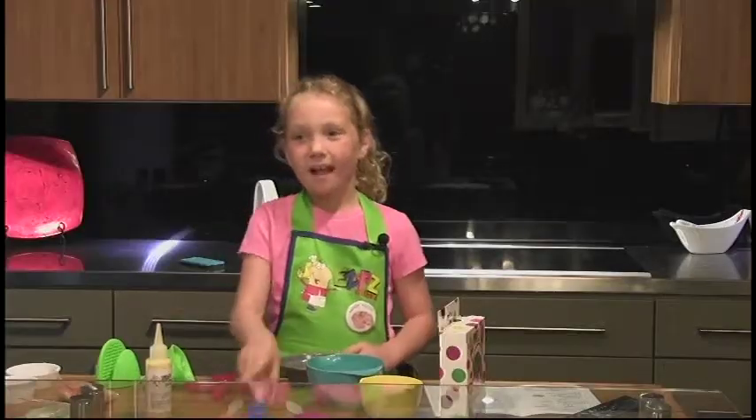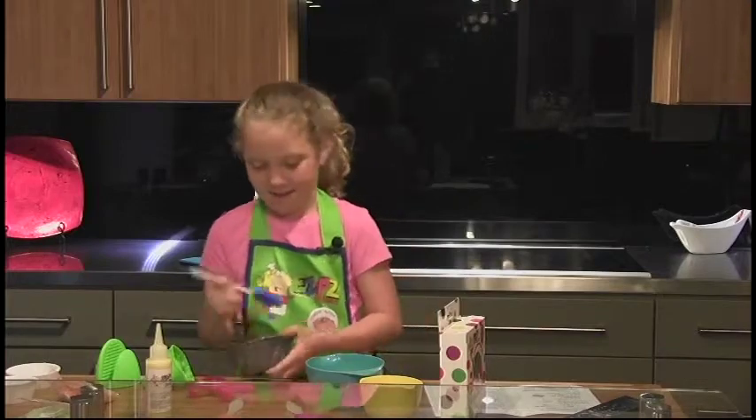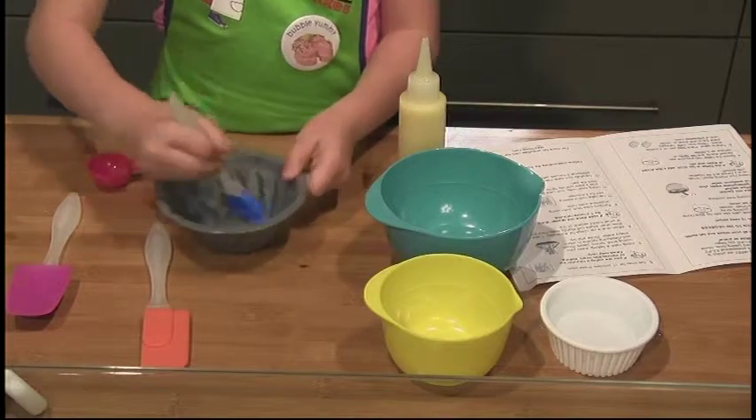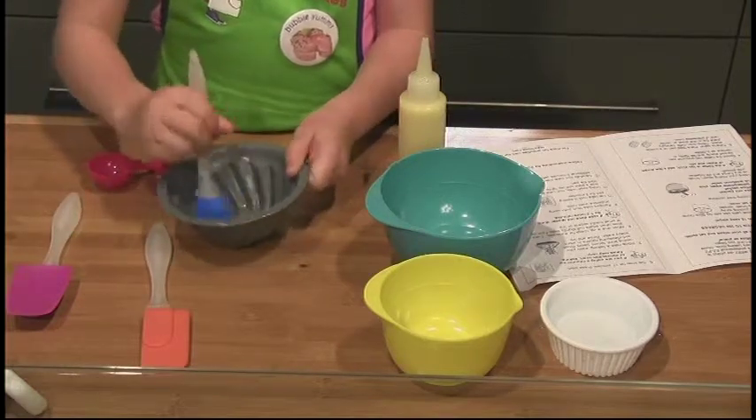Now, take your pastry brush and spread it evenly on the sides.